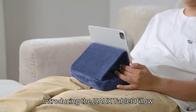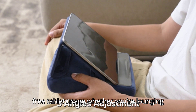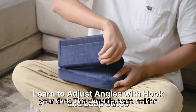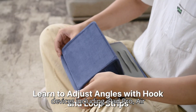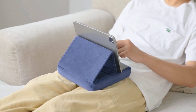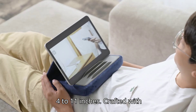Introducing the JSA UX Tablet Pillow Stand, the ultimate solution for hands-free tablet usage whether you're lounging on the couch, lying in bed, or working at your desk. This versatile stand holder dock is compatible with a wide range of devices, including iPad Pro, Air, Mini, Kindle, tablets, phones, e-readers, books, and more, ranging from 4 to 11 inches.